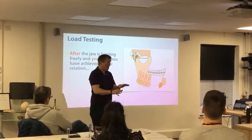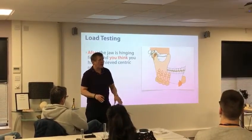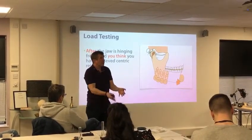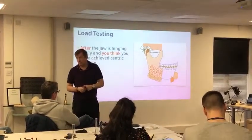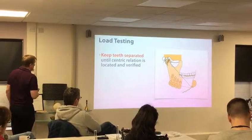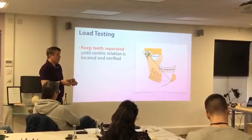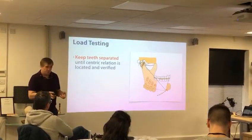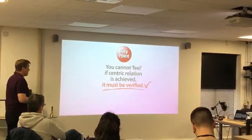Manipulation does not put someone in centric relation. Keeping the teeth apart and letting them hinge — they put themselves into centric. Once we think they're in centric, we're going to do the load test to see if we're there or not. That's the purpose of the load test: to see if we're in centric relation. Once we think they're hinging nice and freely, we're going to have them stop and then apply one, two, three levels of load. We've got to verify it — that's what the load test is for.